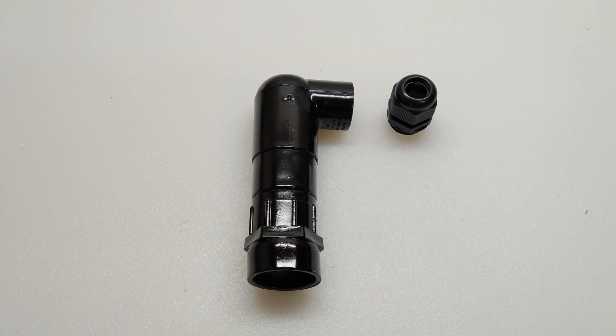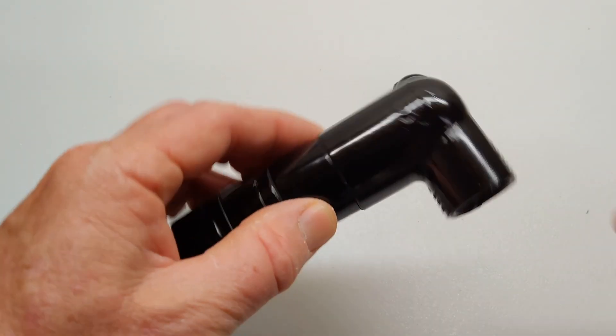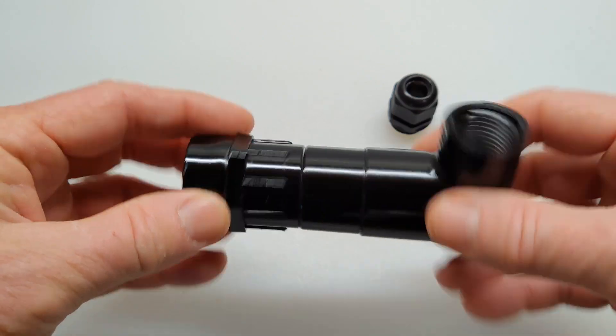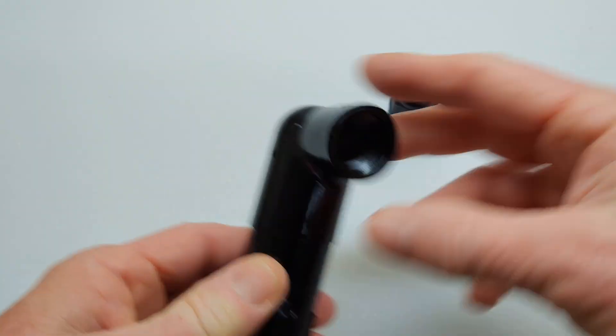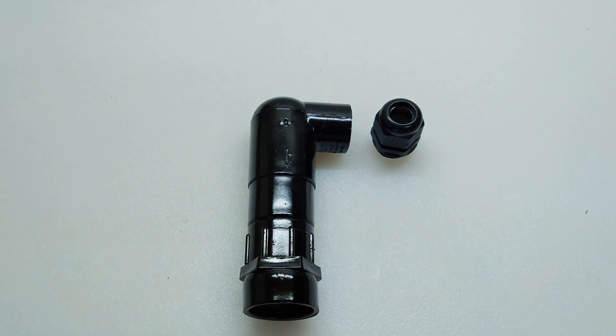This is the finished project, and I've assembled it and painted it. You can see it still swivels, and it's ready to be installed on the trolling motor.